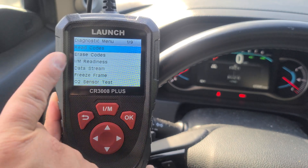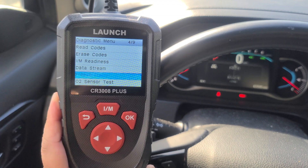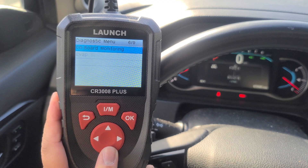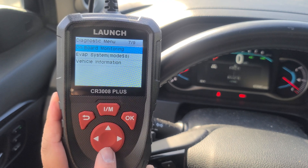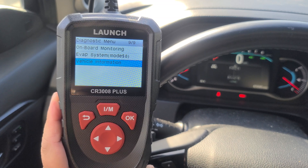You can read codes, erase codes, check your emission system, data stream, freeze frame. You have an O2 sensor test, onboard monitoring, EVAP system, and your vehicle information.